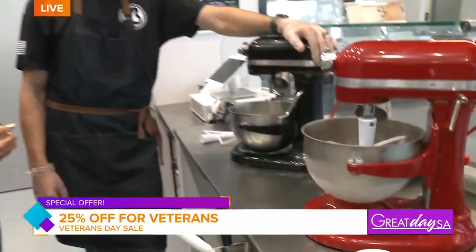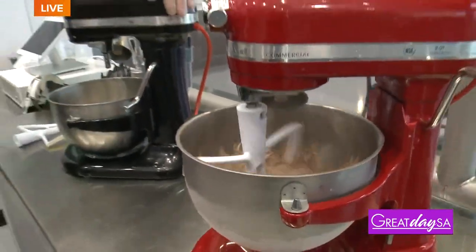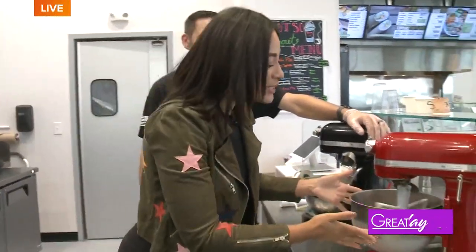You do have a special offer for veterans today as well. Absolutely — we're going to do 25% off for all veterans today, and we can also help out friends of the show. I love that. Thank you so much for having me in your ice cream shop — I'm going to eat this. I want to see if I can get it even creamier. Let's hit it a little bit more.